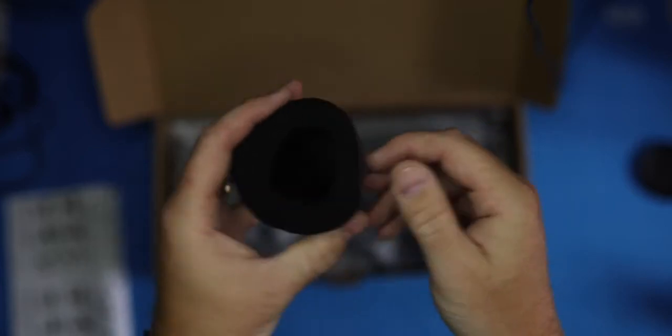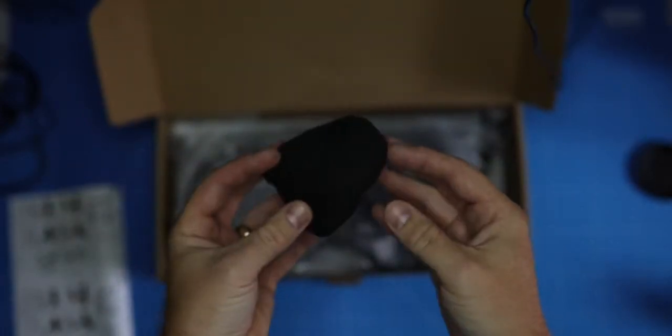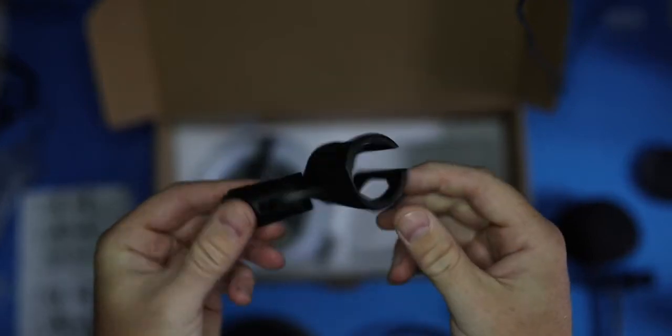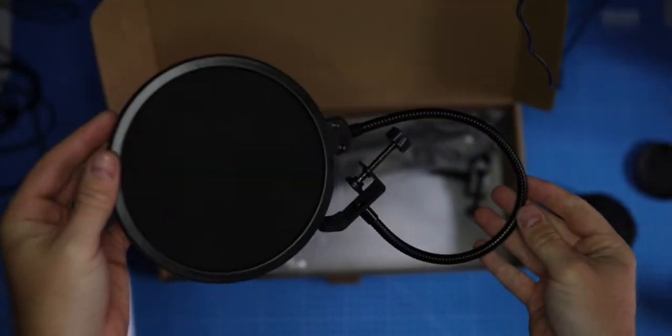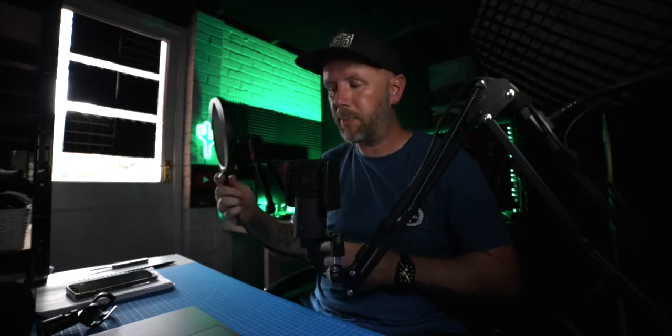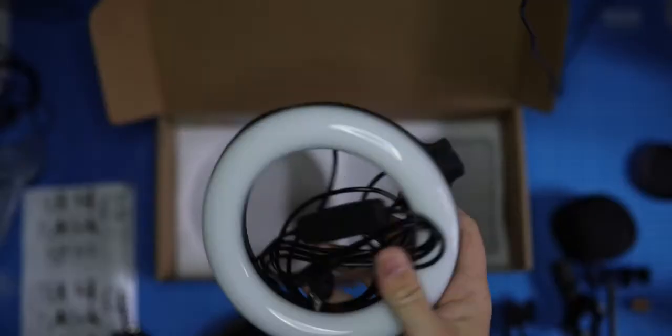It also comes with a pop filter — note the boom arm doesn't come with a microphone, you have to buy that separately. There's a pop filter that sits under the microphone holder, and if you prefer the larger style pop filters, there's one of those too, which is great for podcasting to get rid of plosives. It also comes with a vibration dampener for the microphone.